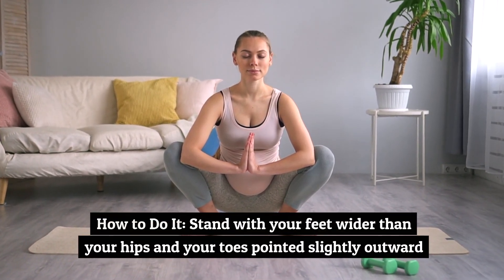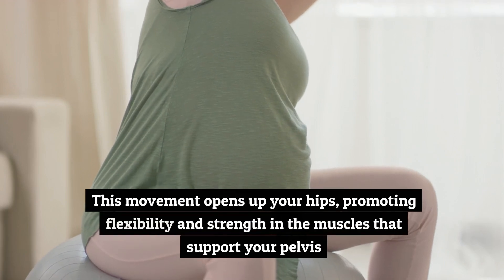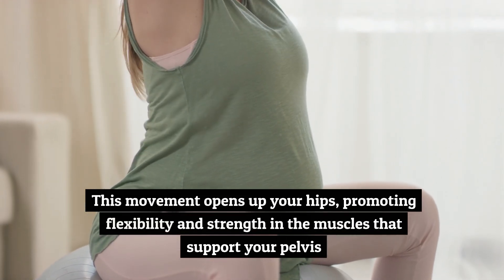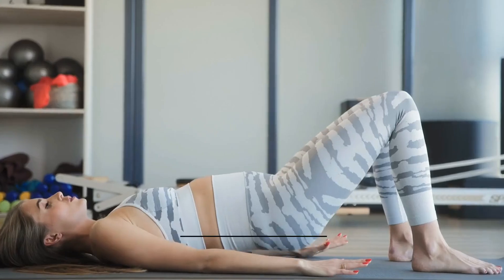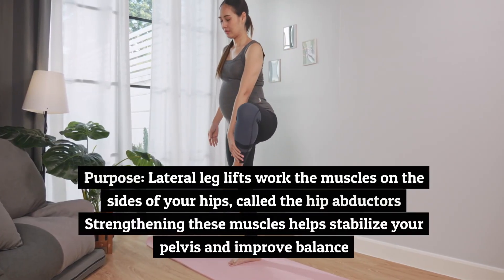How to do it: stand with your feet wider than your hips and your toes pointed slightly outward. Lower your hips down into a squat while keeping your chest lifted and your back straight. This movement opens up your hips, promoting flexibility and strength in the muscles that support your pelvis.